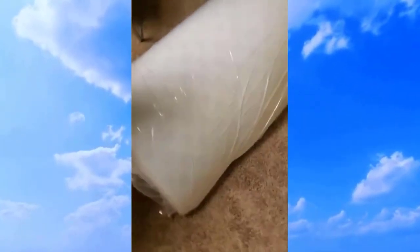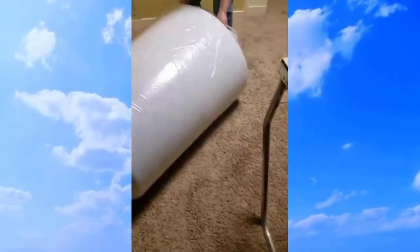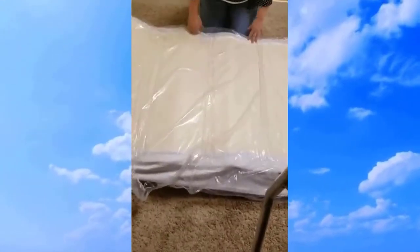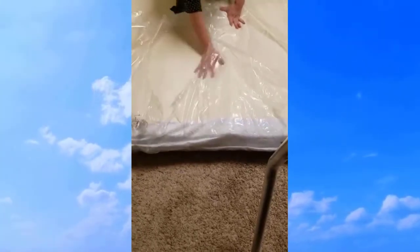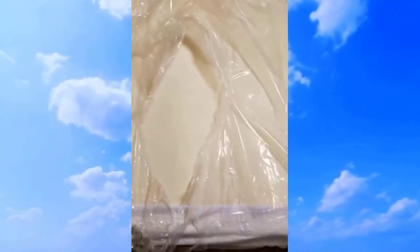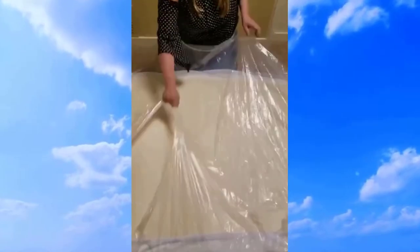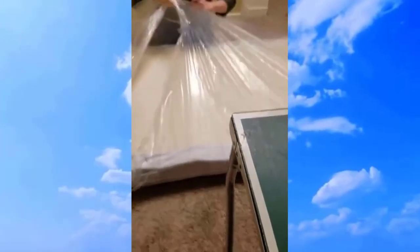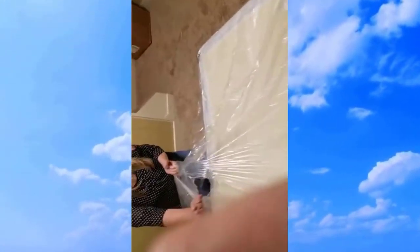Coming to the end stretch, being very careful not to puncture the mattress — and we did it! Oh wow, look at all the air. Back up a little bit. I wonder how they packed that — they had to use a machine. If you look at the bottom before I turn it over, it's nice, nice fabric. And this zips — the mattress pad or cover.